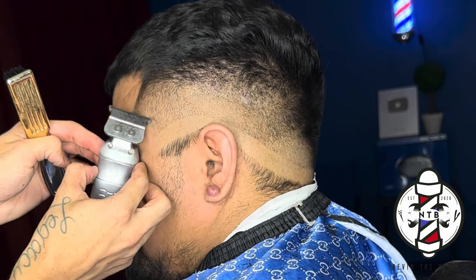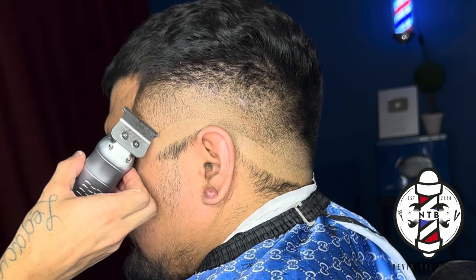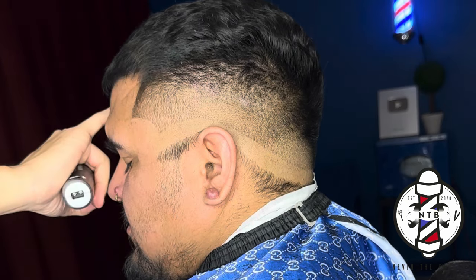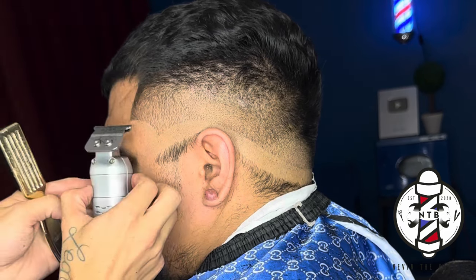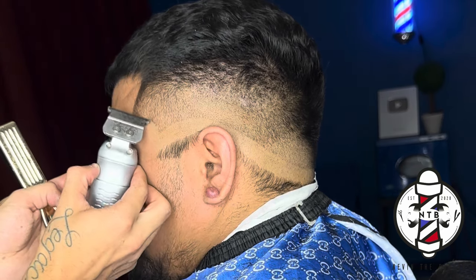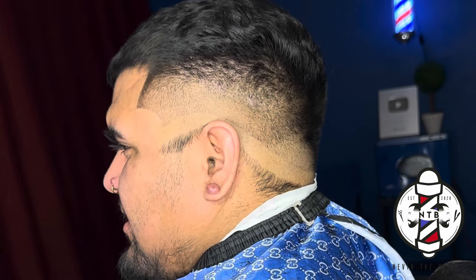Let me know what you guys think of this step right here. I feel like it really helps you not only with the lineup but brings a lot more contrast into your fade. If you've learned anything in this tutorial so far please be sure to smash that like button and drop a comment letting me know what you want to see next. I appreciate all the feedback that you guys leave, so thank you to all my subscribers who tune in and support my channel.